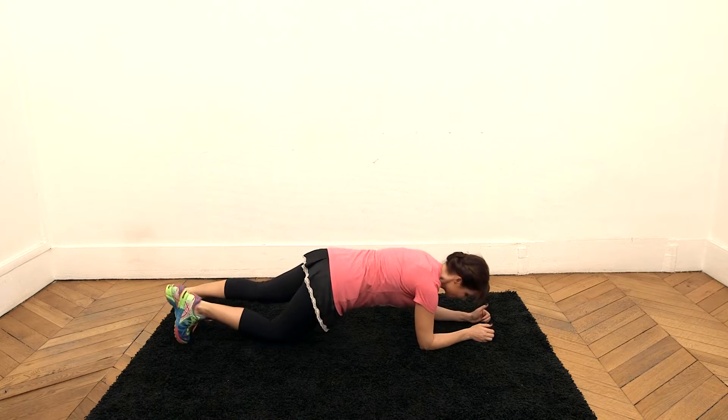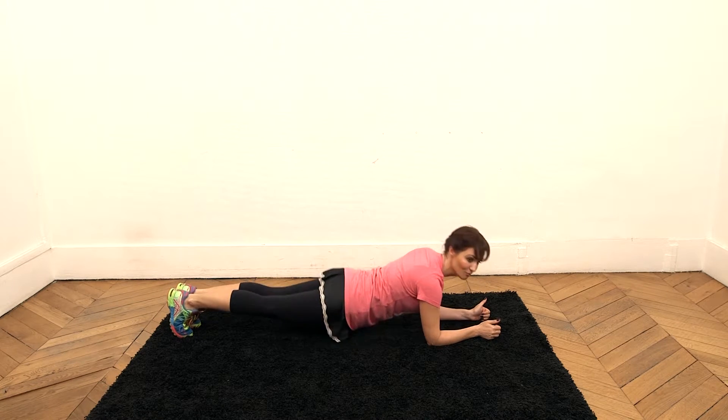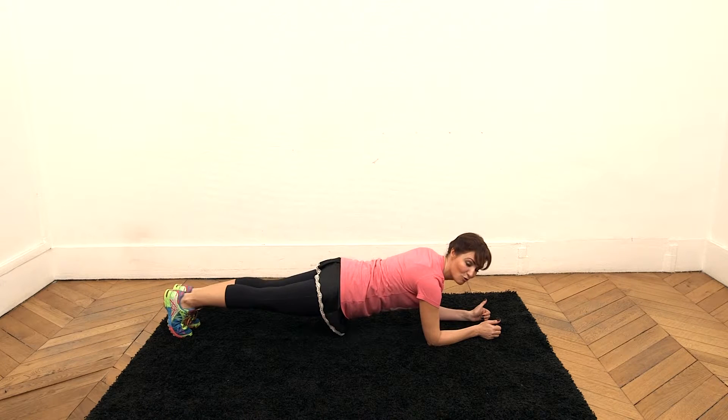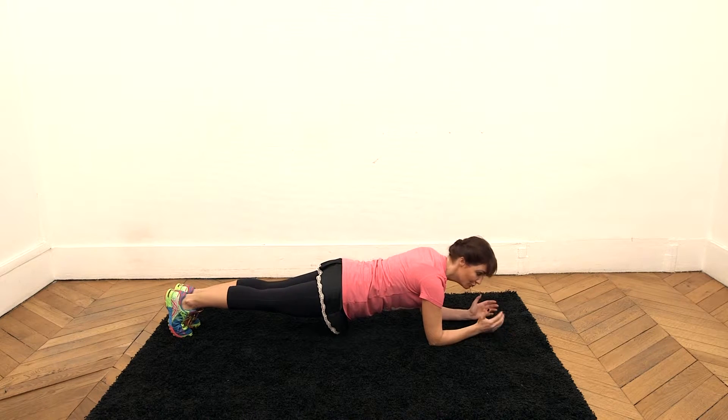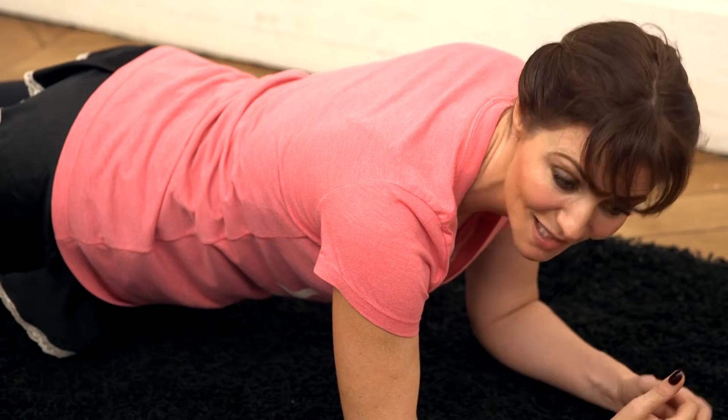So, rest on your forearms, step your feet out, coming into a plank position. Contract your abs to prevent your booty from sinking or lifting up. Keep your back straight — that's why this exercise is called a plank — and hold as long as you can. At the beginning, you might hold 10 seconds, 15, and maybe 30. When you feel it start shaking too much, try again the next day. It's simple and efficient.